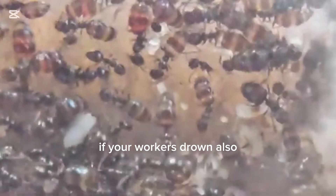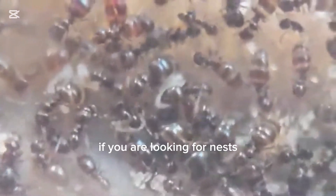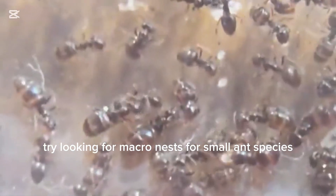If your workers drown, also try using a sugar water cotton setup. If you are looking for nests, try looking for macro nests for small ant species.